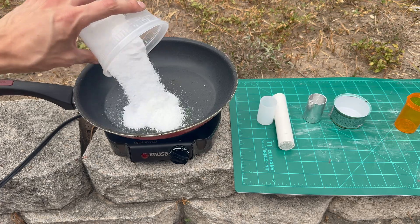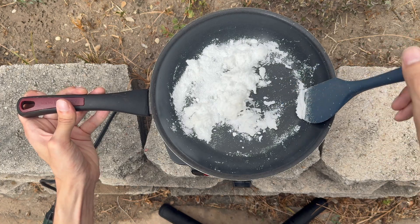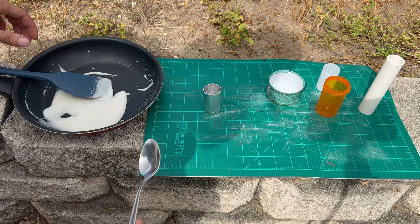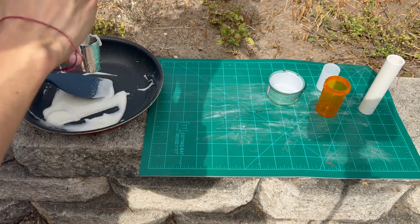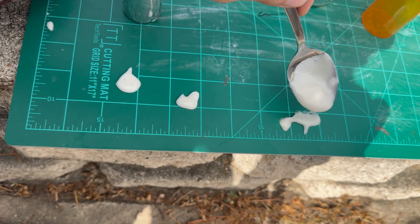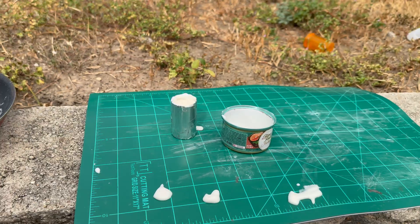Pour the mixture into the pan and begin to stir regularly. As the sugar begins to melt, the mixture begins to clump up and eventually will form a homogeneous liquid with low viscosity. I have a few containers I want to test the R-candy in, so scoop it out while it's still hot and liquid. I'm trying out a plastic film container wrapped with foil tape and a shallow aluminum cat food container. I'm also setting some aside to mold into little rocket smoke worms.